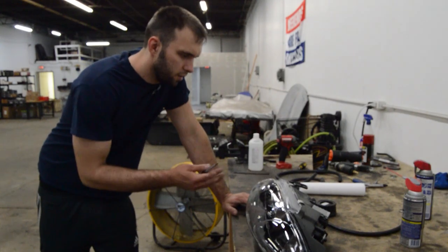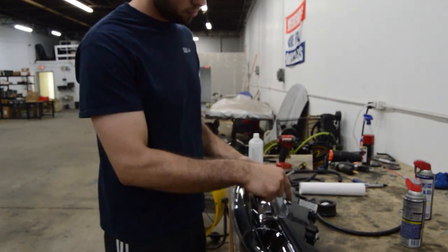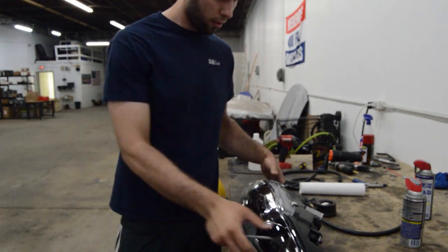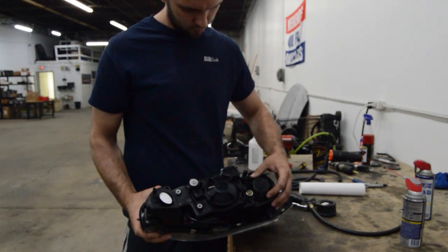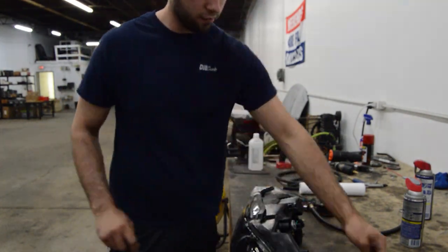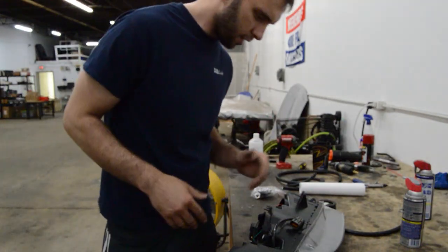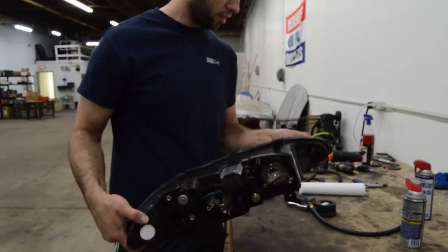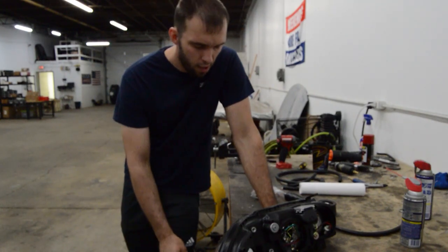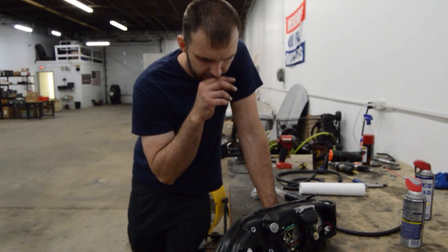The first step is to remove all the little clips that hold the lens to the housing, and then pull off everything that's easily removable. Next step is to bake the headlight — I put these in at 200 degrees for about five to six minutes and then they come apart pretty easily.